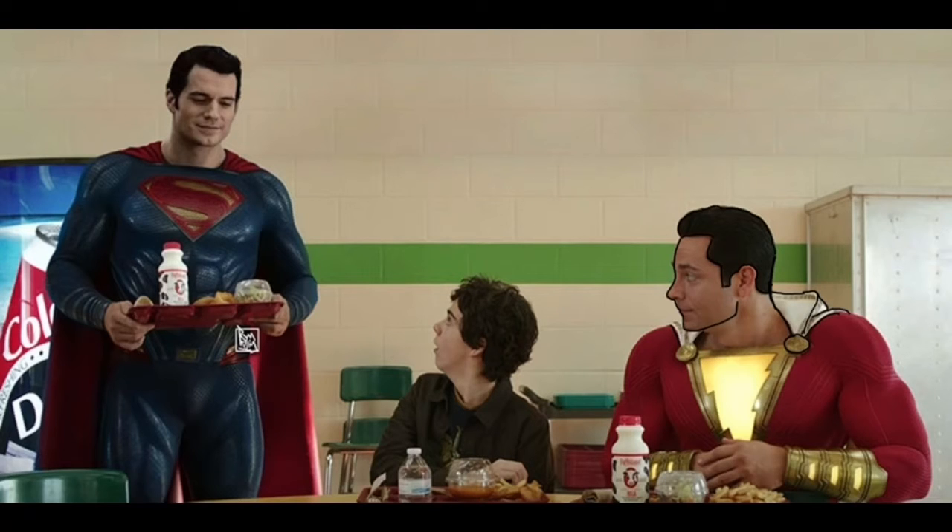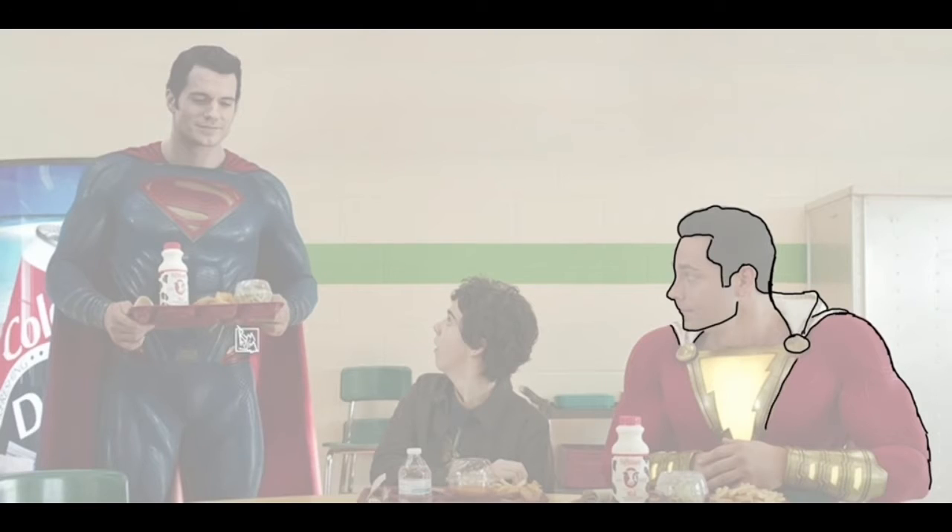Superman needed the black suit because he'd just come back from the dead. Coming back from the dead takes a lot of energy, a lot of power. Hence why the Justice League needed to use a Mother Box and a Speed Force Super Juice to bring him back from the dead.